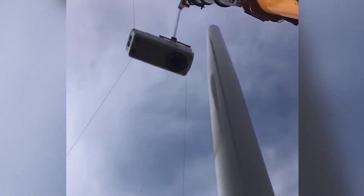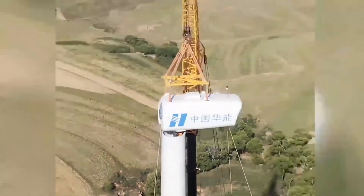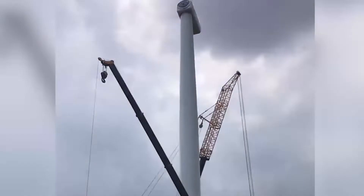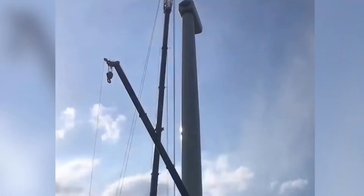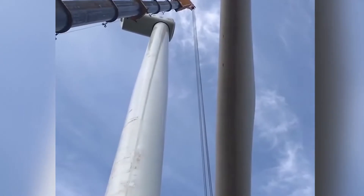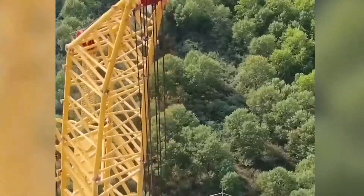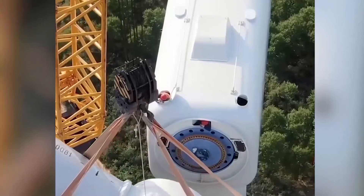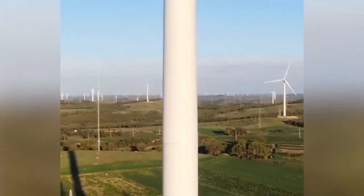The blades are installed by ground combination and integral hoisting methods. This construction method has the advantages of reducing high-altitude operations, low cost and high speed. Before installation, a thorough inspection of the blades and hubs must be carried out to confirm whether they are damaged during transportation. According to the requirements of the manufacturer's technical documents, the blades are supported by adjustable brackets in the middle of each blade, then adjusted and assembled. The hub and blades are assembled on the ground, with blades supported by brackets in a horizontal state.